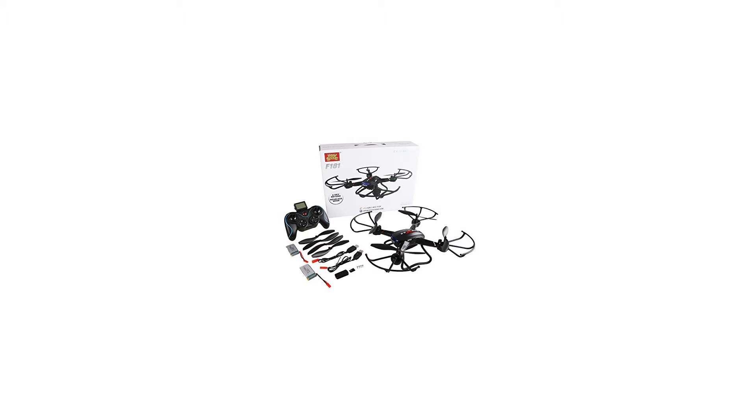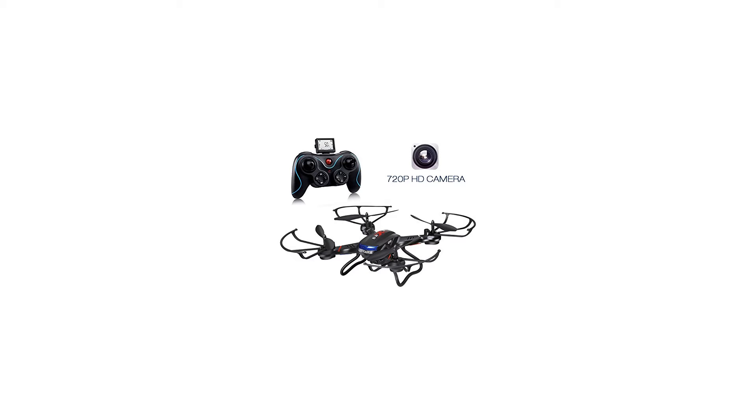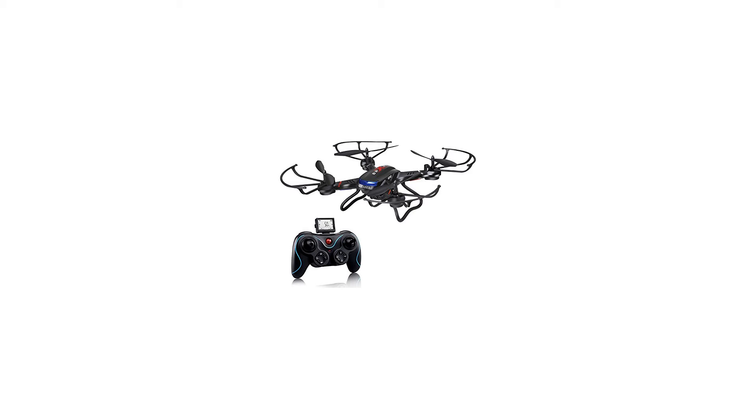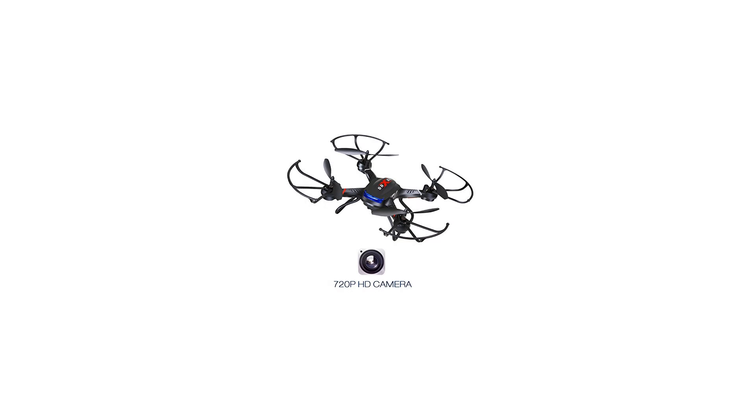Transmitter operation range: about 50 to 100 meters. Equipped with 1-key return and headless security system to assist beginners and help prevent losing the drone. Altitude hold function: powerful air pressure altitude hold allows the drone to hover at its current height after releasing the throttle stick, making it easy to shoot quality images or videos. 1-key 360-degree 4-way flip: left, right, forward, backward — continuous roll for perfect action and wonderful performance.